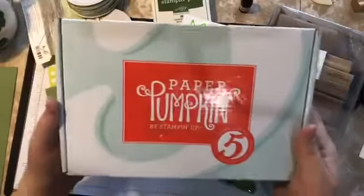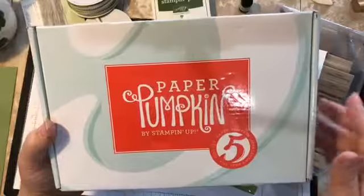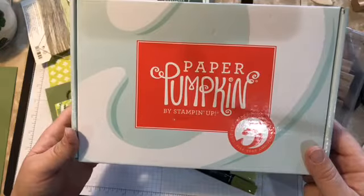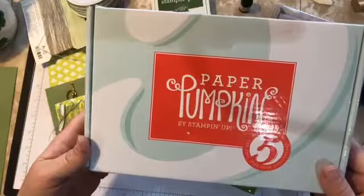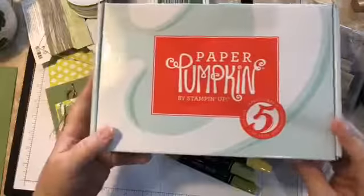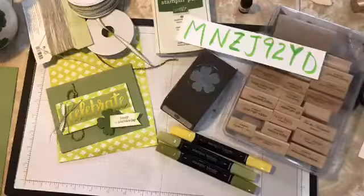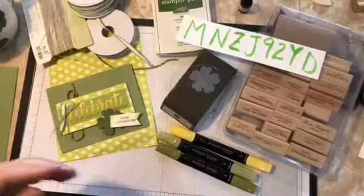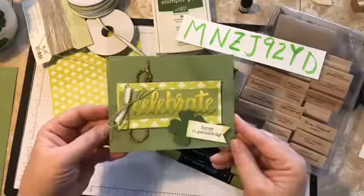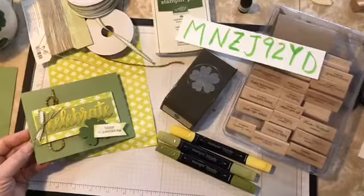Happy fifth birthday to Paper Pumpkin this month! Hey Becky — I'm not going to open it because I don't want to spoil it for those that haven't gotten theirs yet. I did open it as you can see, and I'm kind of excited to put that together — maybe I'll show you my creations next week. So we're going to work on this celebrate card here.